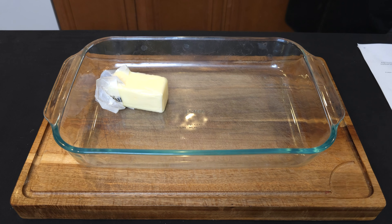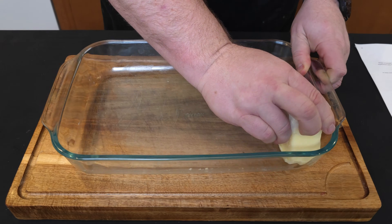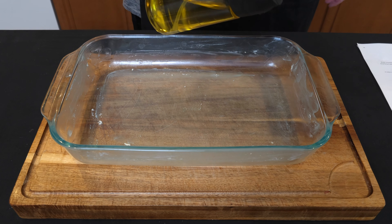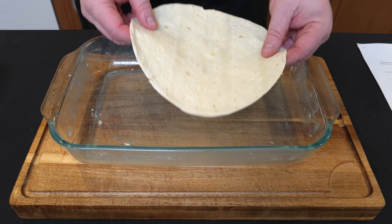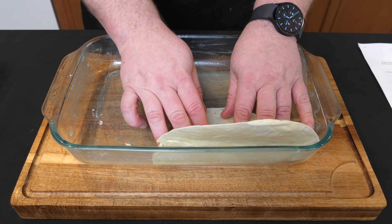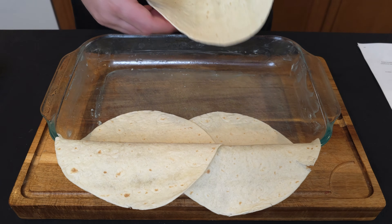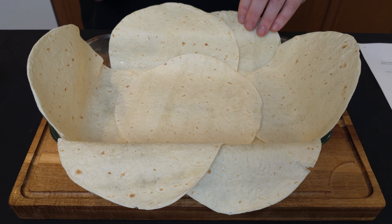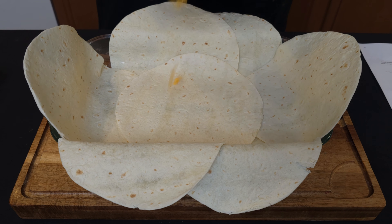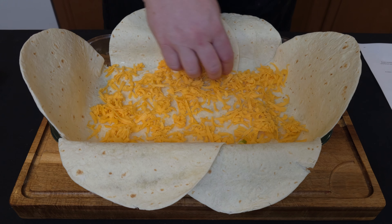Now in a nine by thirteen casserole dish, take a stick of butter and grease this all around. Then give it an extra little spray of avocado oil just to make sure nothing sticks. Then we take some flour tortillas — this kind of size — and lay them out like this. This may be overkill, but whatever, we'll make it work. And we have a whole bunch of shredded cheddar cheese, so I'm just going to put a layer here on the bottom. That ought to do it.